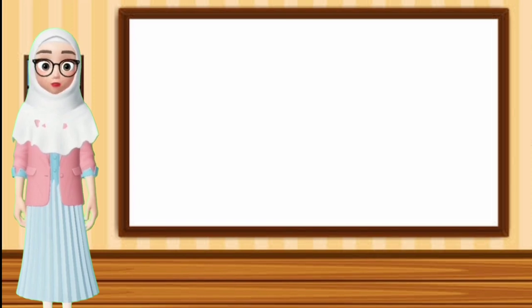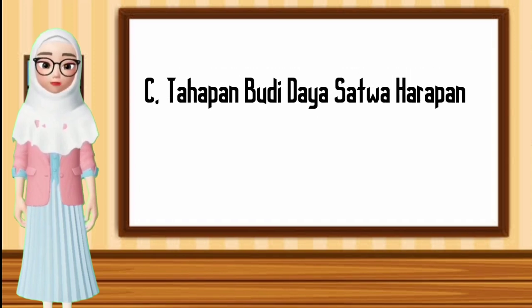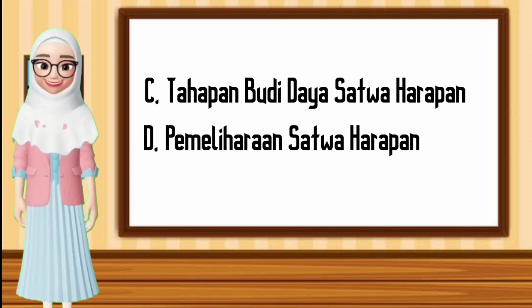Assalamualaikum warahmatullahi wabarakatuh. Hai adik-adik, apa kabarnya? Bertemu kembali pada video kali ini masih membahas tentang budidaya satwa harapan, yaitu C. Tahapan budidaya satwa harapan dan D. Pemeliharaan satwa harapan. Mari simak penjelasannya.